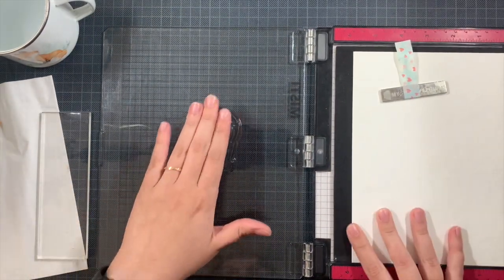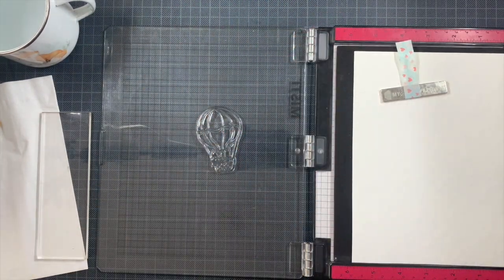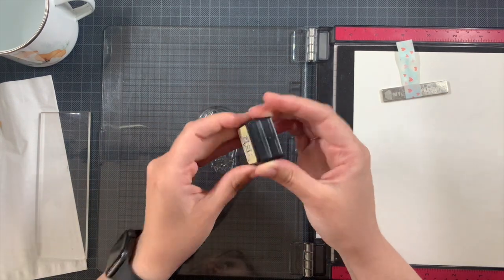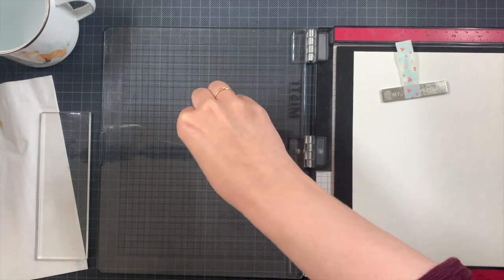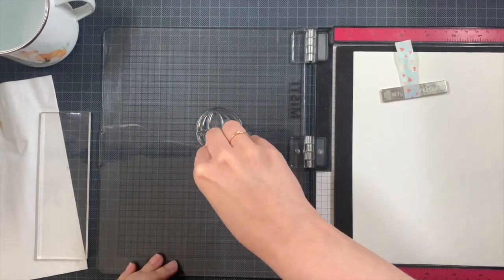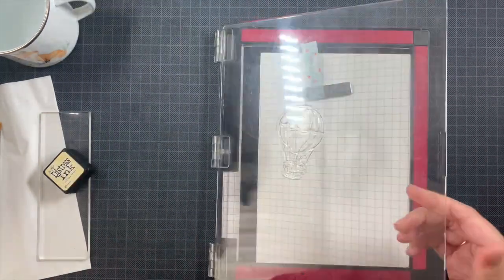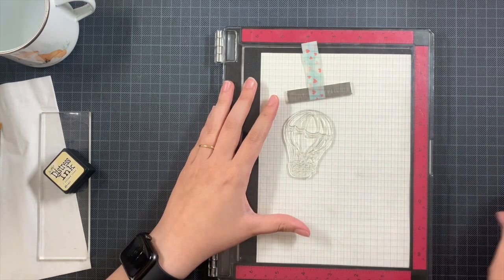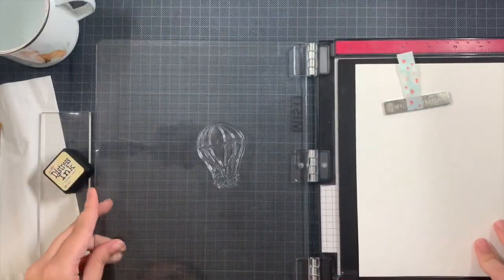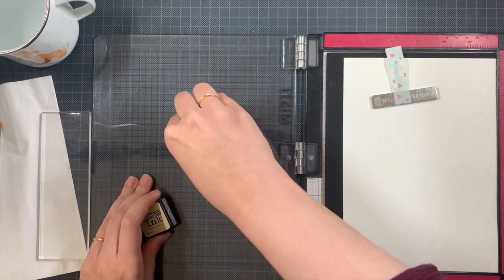I'm using some really cheap watercolor paper — it's from Water Art. It is paper that can handle quite a lot of water. For my technique, Bristle Smooth is a really good paper as well. I don't use a lot of water, and sometimes it's even easier on a Bristle Smooth, so next time I will try to use that kind of paper so you can see that as well.